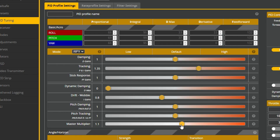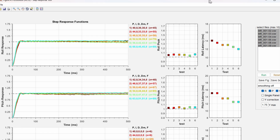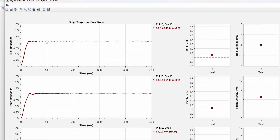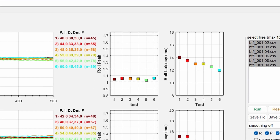Now that we have the P-to-D balance right, we want to do some more wiggle flights, but this time we are going to increase the master slider by 0.1 increments — 1.0, 1.1, 1.2 — and keep increasing it until it causes problems like oscillations or flyaways. Check the step response tool again to see what is happening. We want something where the latency is as low as we can get it without introducing problems like oscillations. At some point the latency stops getting lower and just keeps introducing problems — we want to find that perfect spot.